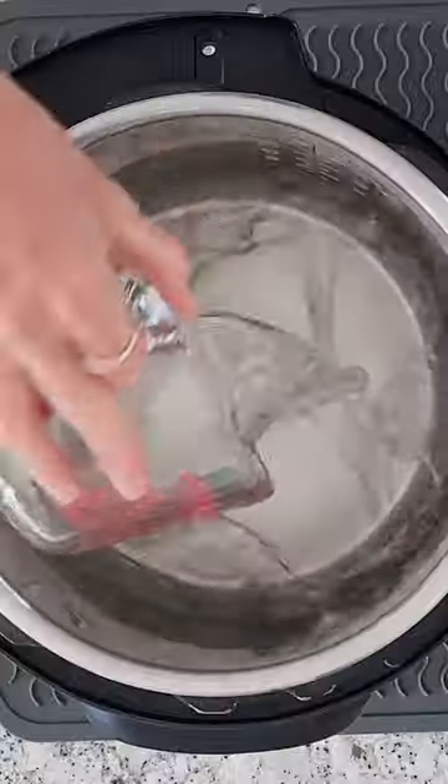The first thing we're going to do is pour in one cup of cold water. Use one and a half cups if you have an eight quart Instant Pot.